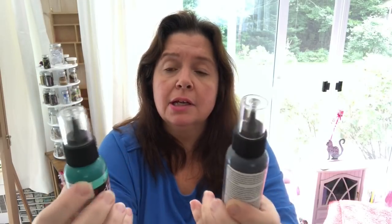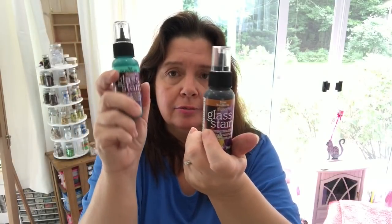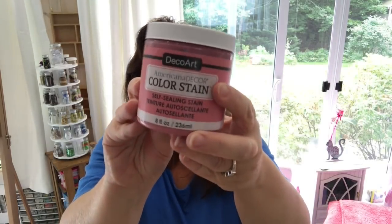They sent me some glass stain from DecoArt in brown and aqua. I had a project in mind — I'll have to go back and look at my notes. I asked for color stain — Americana Decor Self-Sealing Stain. This is great to use on wood. I got this color in rose, and this one is ivory pearl.